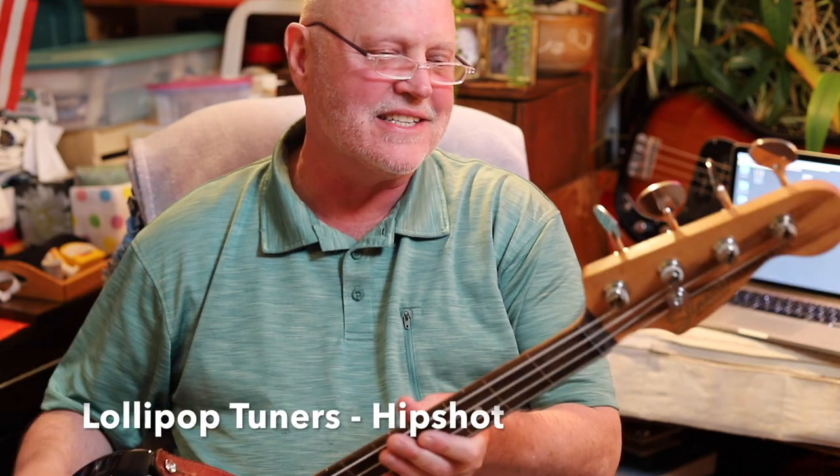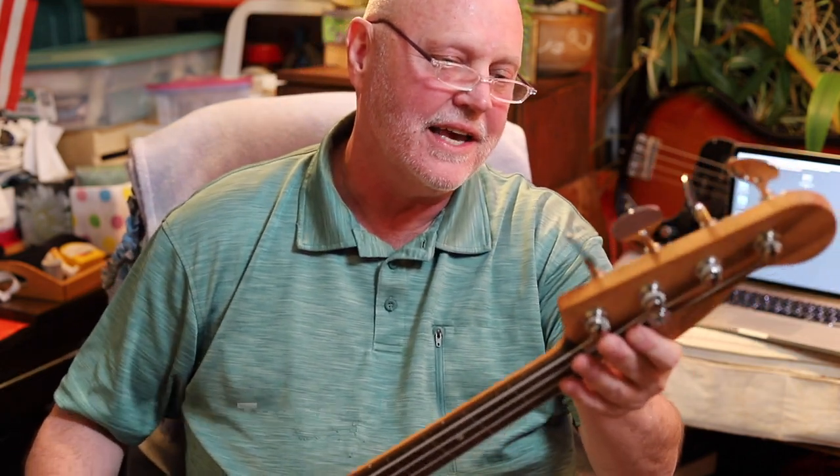On all my basses I use these lollipop tuners. I like these — I use two different brands. This bass here has Hipshots on it.